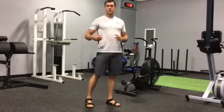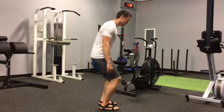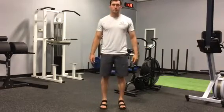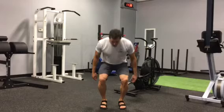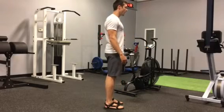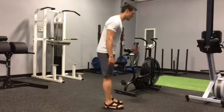For the accordion, what we're looking for is a simultaneous hip and knee bend. From the side and from the front, errors would be simply just a knee bend or simply just a hip bend — so what that would look like on the side is just a knee bend or just a hip bend.